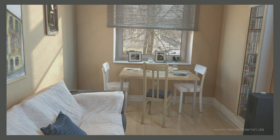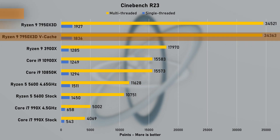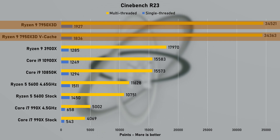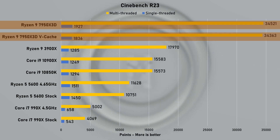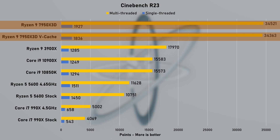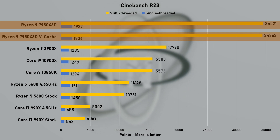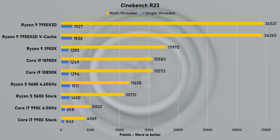It's a good day when you need to adjust the range on all your other graphs. This is what 16 Zen 4 cores do in Cinebench R23: a multi-thread score of 34,000 points — the most I've ever recorded, a crazy 92% increase over my existing Ryzen 9 3900X. The single-thread score of 1927 is about 50% faster over my 3900X and around 28% faster than the recently tested Ryzen 5 5600. There was about a 5% difference between auto and cache mode on single-thread; multi-threaded scores were within margin of error.